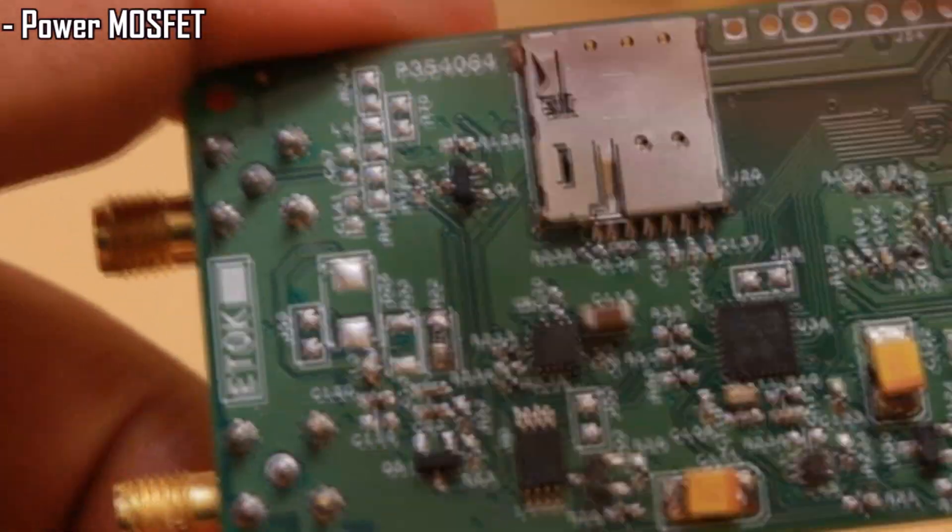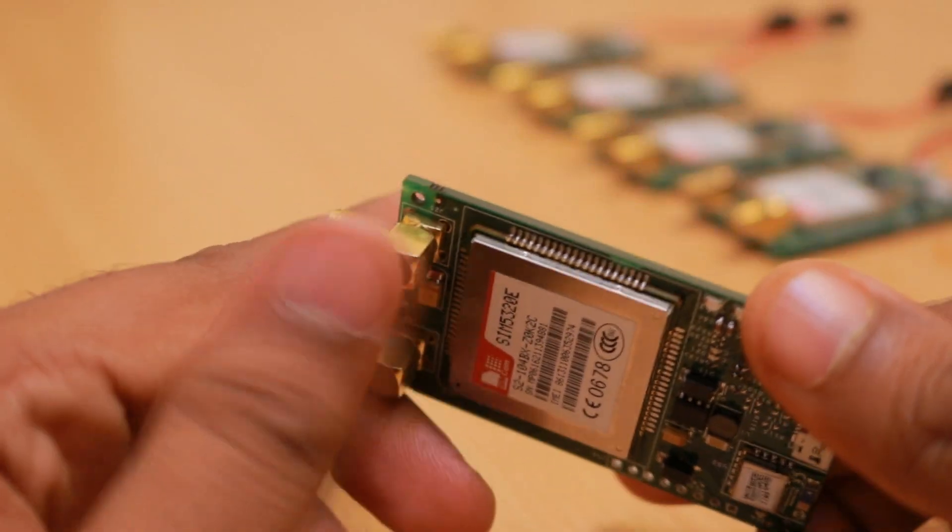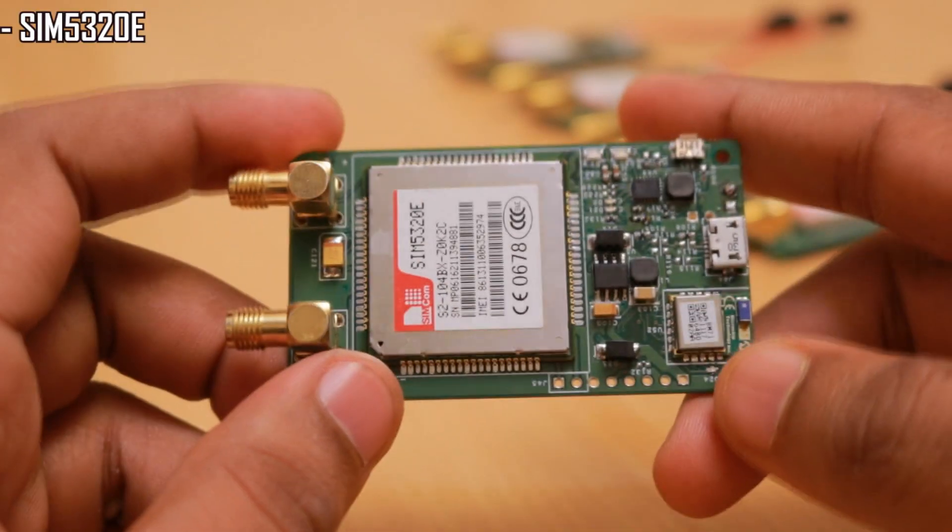This is the power MOSFET — the single MOSFET present on this device. It can be used to control the power to the SIM5320E module.